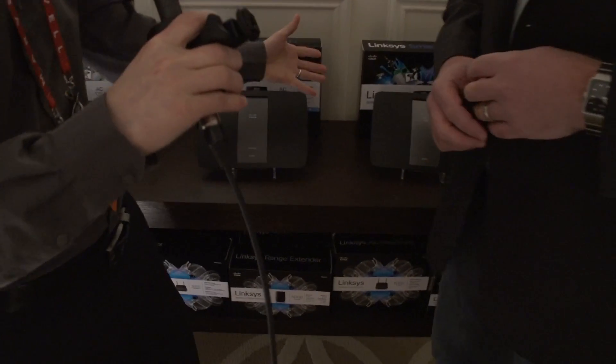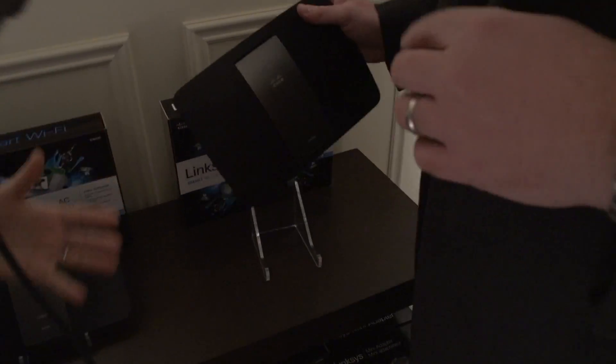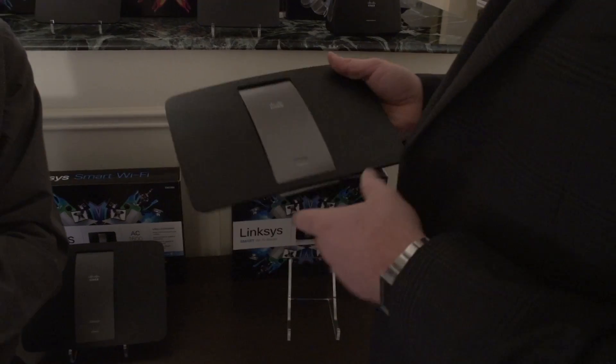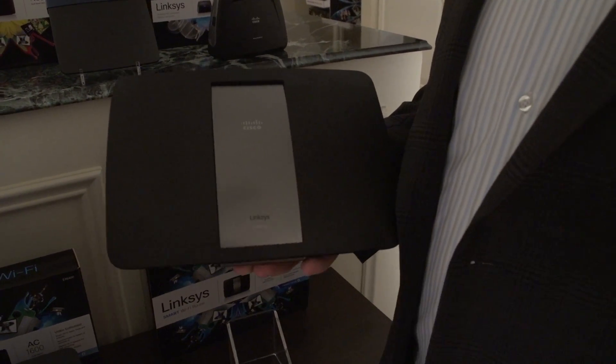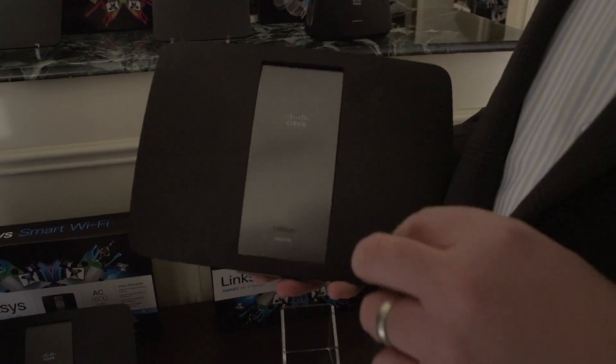So show us the beast of all beasts, the AC1750. We actually have an AC1750 in the market today, but what we're doing with this refresh through the spring is we're going to buff it up, add a USB 3.0 port, and the new AC routers coming in the spring are also going to include beamforming technology as part of the AC specification.